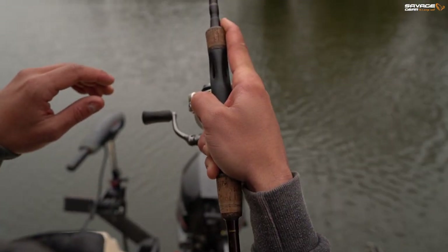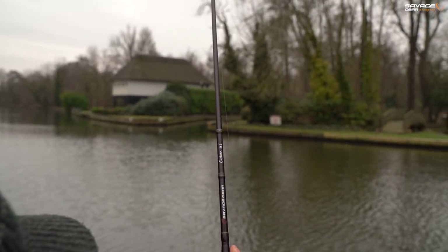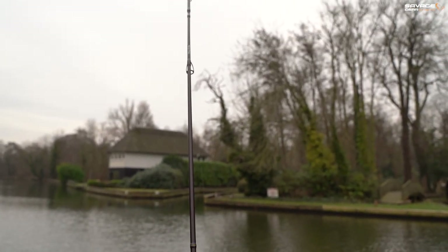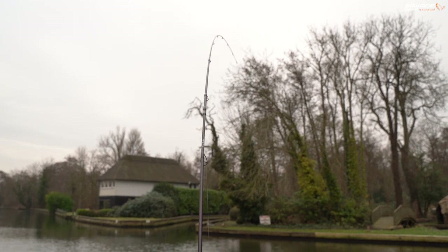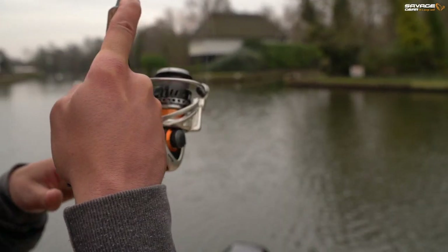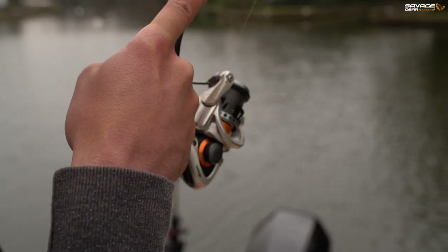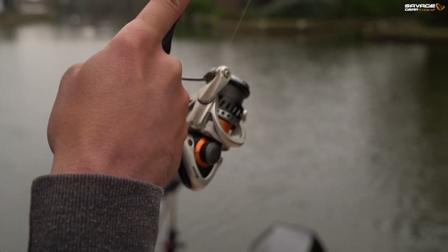This could be a really decent pike on the end. However, I was fishing the smallest size shad I have on light fluorocarbon. So I've got my drag backed right off and I'm not going to rush this fish. I'm just going to take it steady and we'll get it in in its own time.